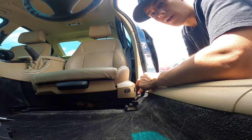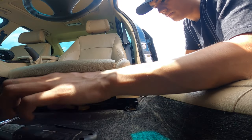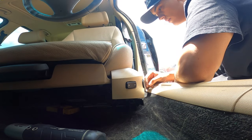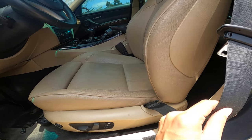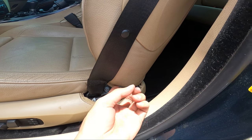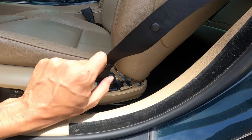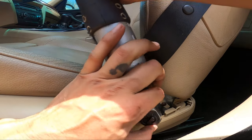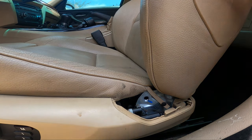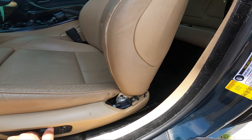Those are the two front bolts. For the rear bolts you push the seat all the way forward. If you have the E90, you'll want to remove the seat belt harness — pop the cover off, and just mess with the seat itself so it loosens up as needed. It's just that T50 bolt again for the seat belt. Once the seat belts are off, you can remove the back two bolts.